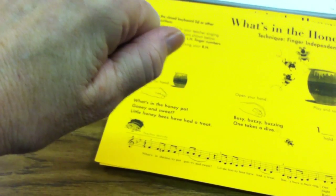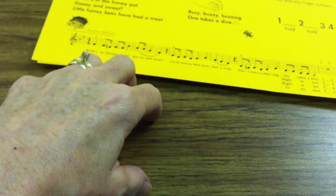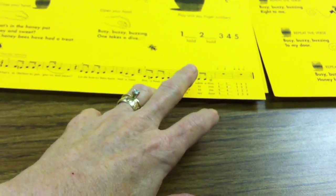Gooey and sweet, little honeybees have had a treat. Busy, buzzy, buzzing, one takes a dive. And on a tabletop, you will say the finger numbers: one, two, three, four, five.